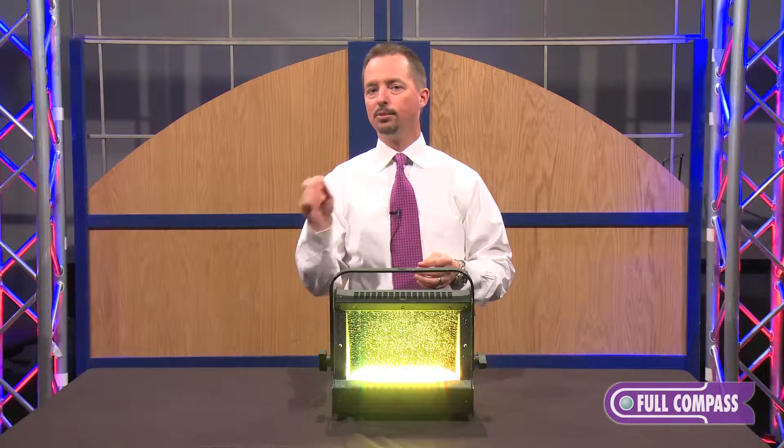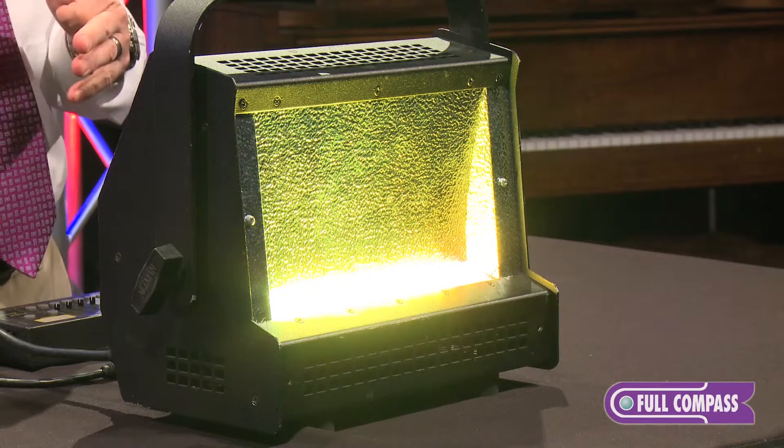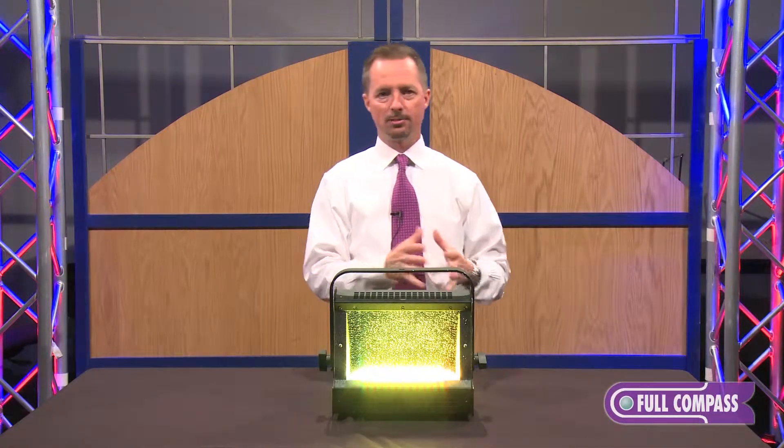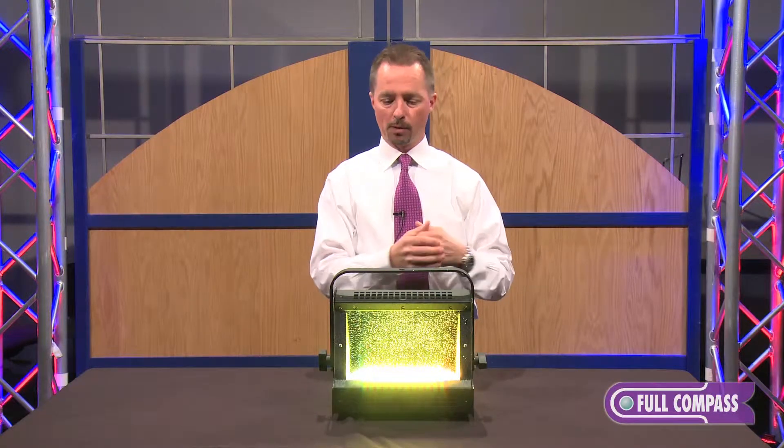RGBW: red, green, blue, white. We also offer it in a 3,000 degree Kelvin, 6,000 degree Kelvin, or a 3K/6K combination. And on top of all of that, with the Spectra Series Psyc product line, you can choose your own LEDs. If you want them all to be red or green, we can do that at no additional charge.